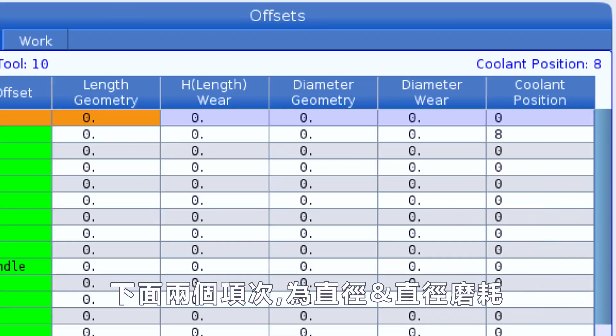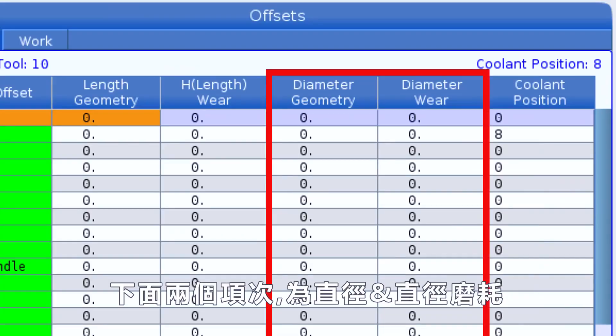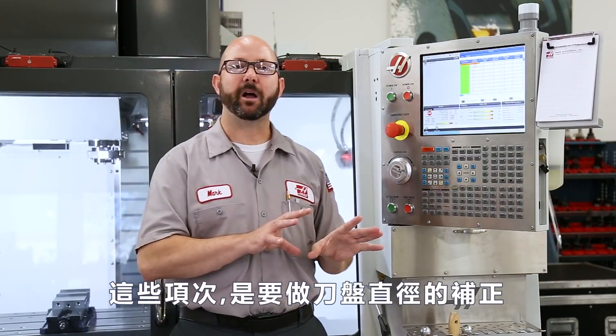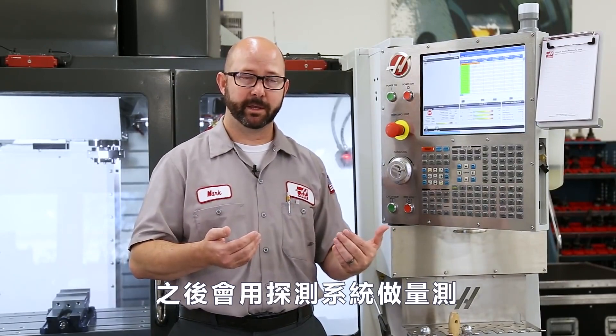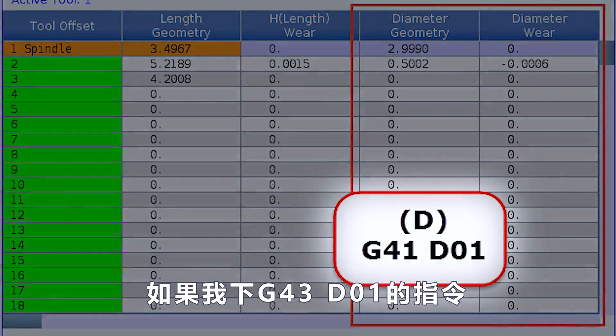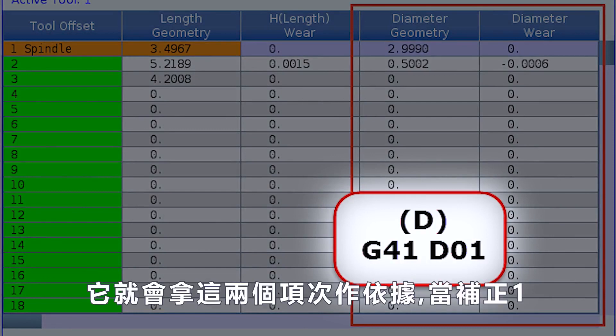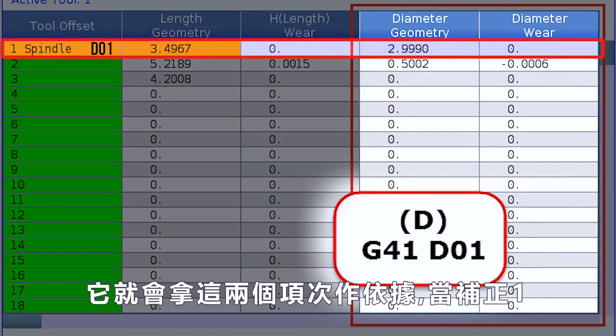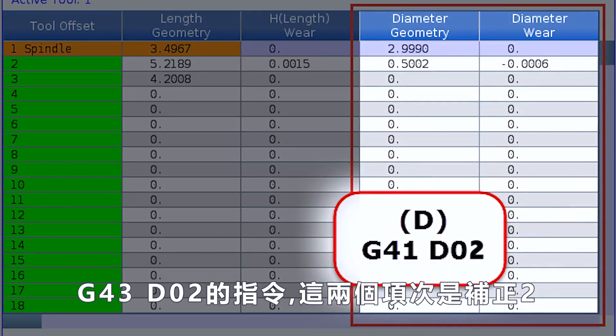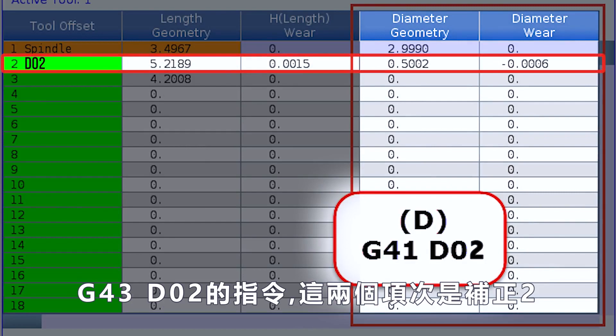These next two columns are our diameter geometry and our diameter wear. These columns are used for cutter compensation, and they're gonna be set by our probing system. If I command a G41D01 from within a program, you're gonna be referencing these two columns for offset one. G41D2, you're gonna be referencing these columns for offset two. Cutter compensation's a big topic — you can look it up in your mill manual.